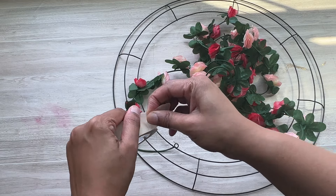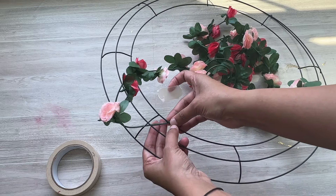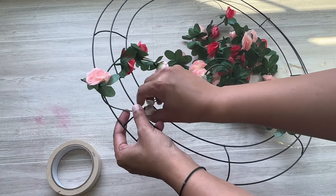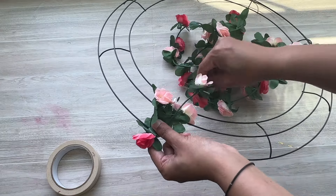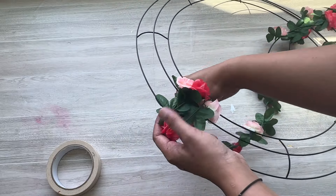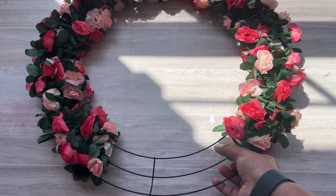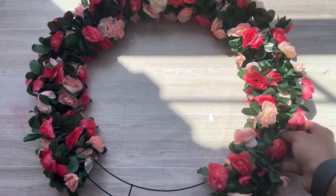Next मैं यहाँ पर एक masking tape लेके यह जो garland है वो इस wreathe को fix कर रहे हूँ, जैसे वीडियो में दिख रहा है। यहाँ पर आप thread का use करके भी यह garland इस wreathe को fix कर सकते हो। तो अब यह flower garland हमें इस wreathe के around wrap करनी है। Flower garland मुझे चार के set में मिले हैं और चारों इस wreathe को wrap करने के लिए use हुए हैं — total 4 flower garlands। Bottom का portion थोड़ा सा empty रखा है, वहाँ पर flowers wrap नहीं किये हैं।